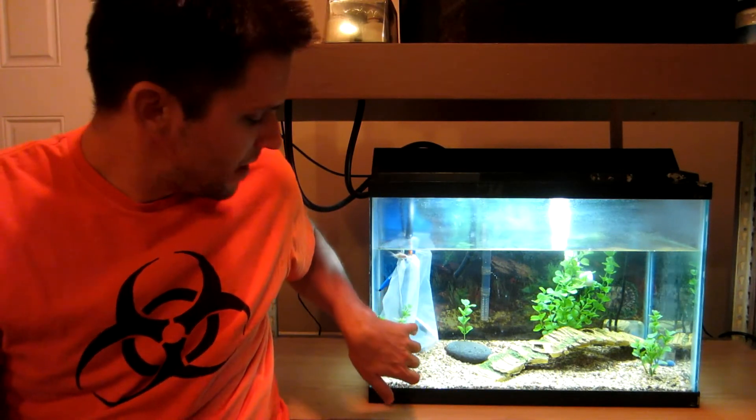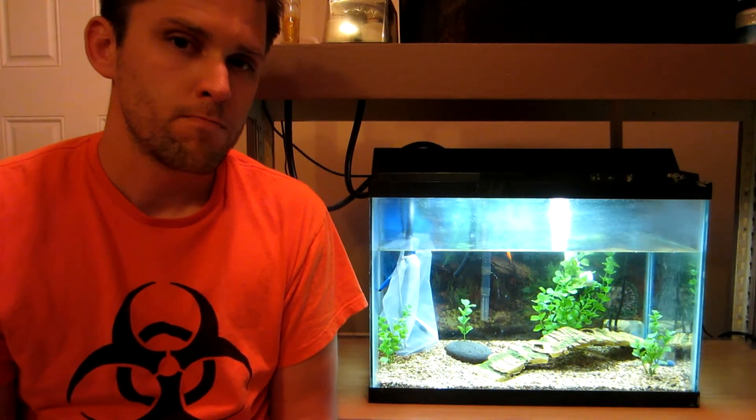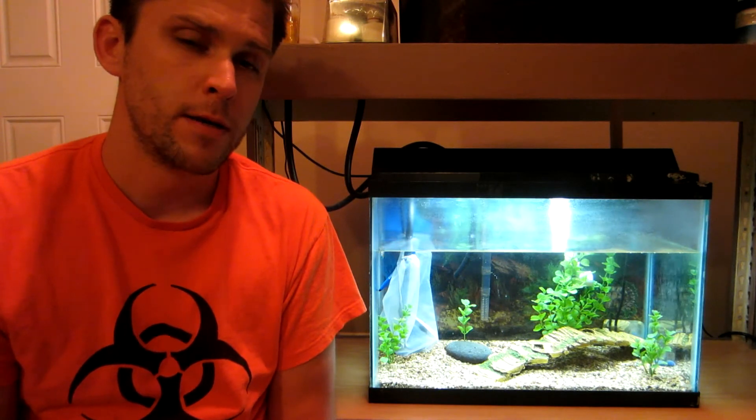I've been getting a lot of comments on these paint bags here — the white paint bags that surround the filter. A lot of people saying that all the fish waste should be going up into the grow bed. If you think that's the way I should be doing it, let me know in the comments, because I've read that all solids should be removed from the grow bed and only letting the ammonia come through from the fish. So let me know what you think.